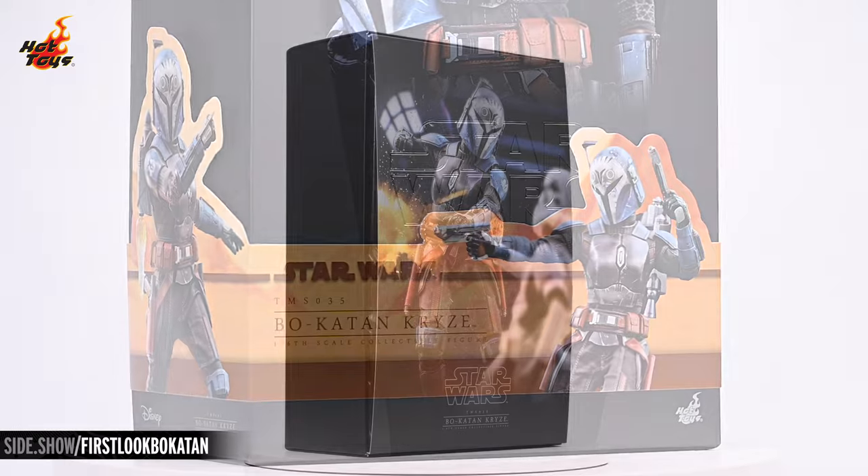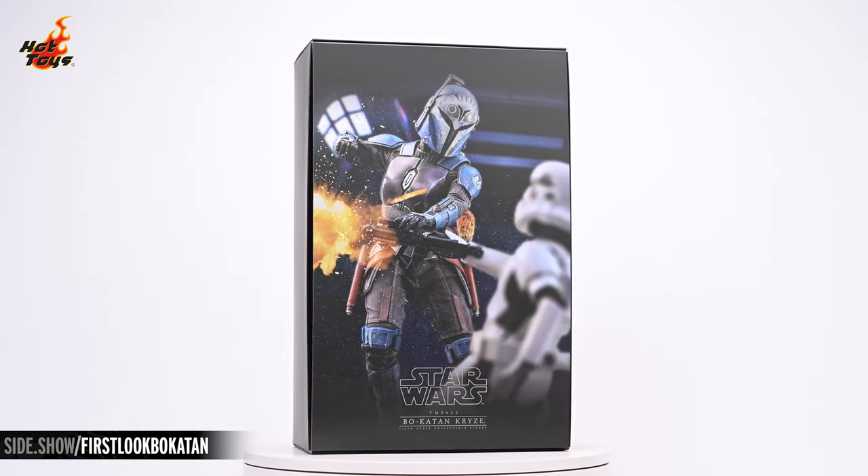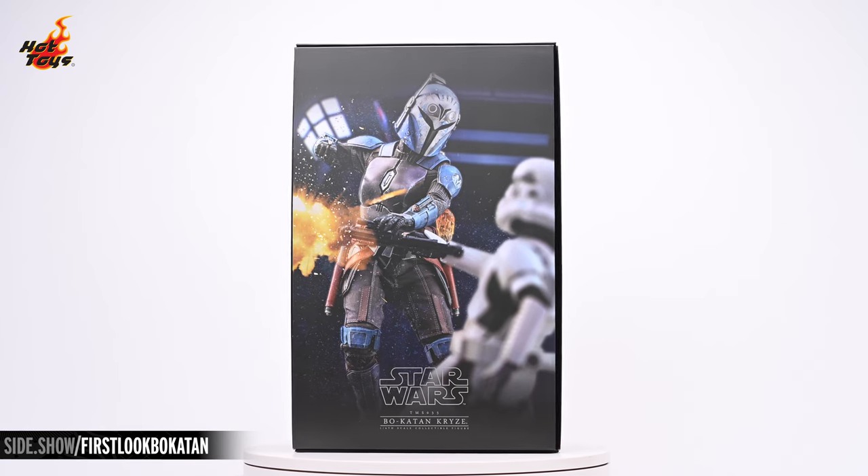As usual, the cigar band sports two more images of Bo-Katan in different combat poses. Removing the top of the box reveals the expected insert with a photograph of Bo-Katan engaged in combat with an Imperial Stormtrooper.